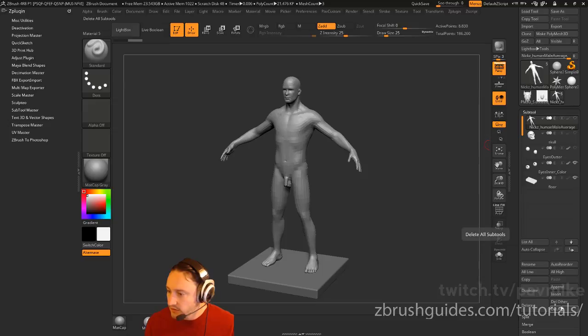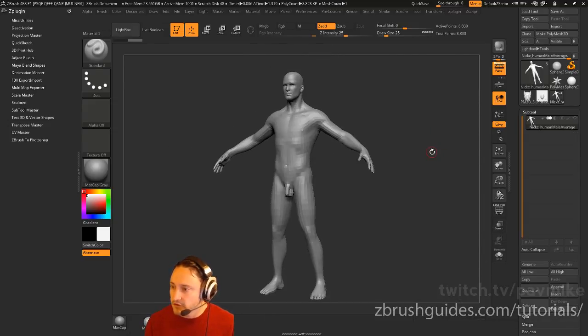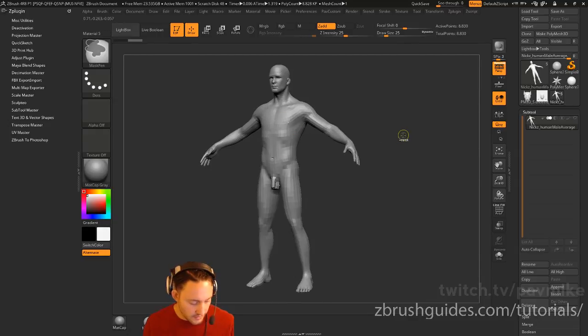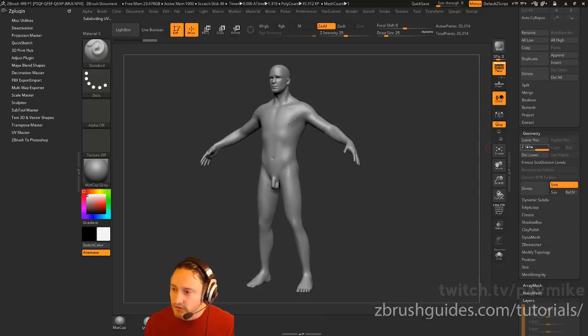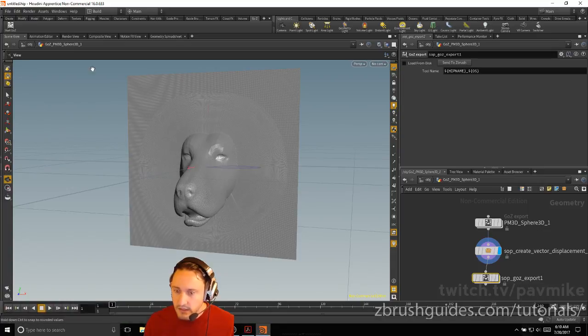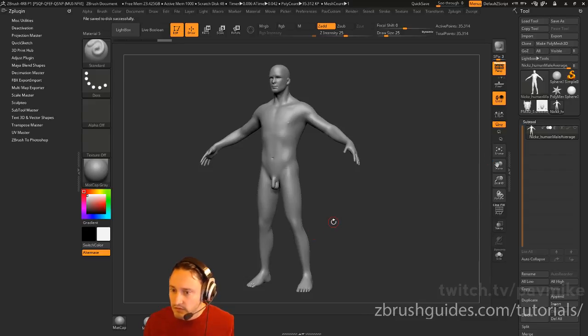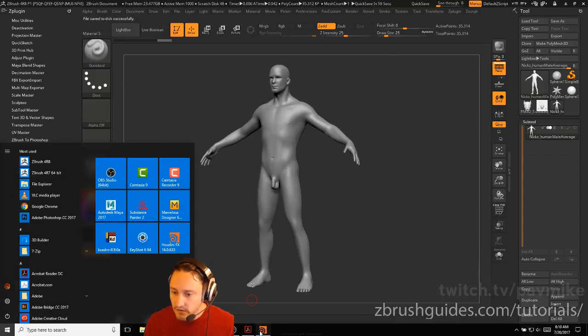We'll go ahead and delete other. I've got this mesh. If I want to subdivide, hit Control D — that'll subdivide him. I can modify it and then import it back using GoZ. If I don't want to do that, hit Delete Lower. Now I can GoZ this over. I'll make a new scene first, then go to ZBrush GoZ and send that over to Houdini.